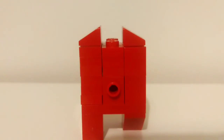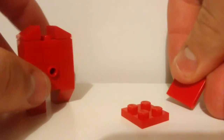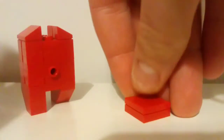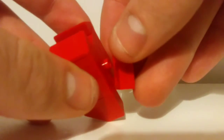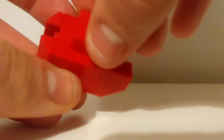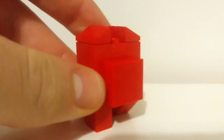Now we're going to be making the little backpack, which consists of a 2x2 plate and a 2x2 tile. You just simply stack them on top of each other and put them so the middle little hole there goes onto the middle bit, and then you can just centre it.